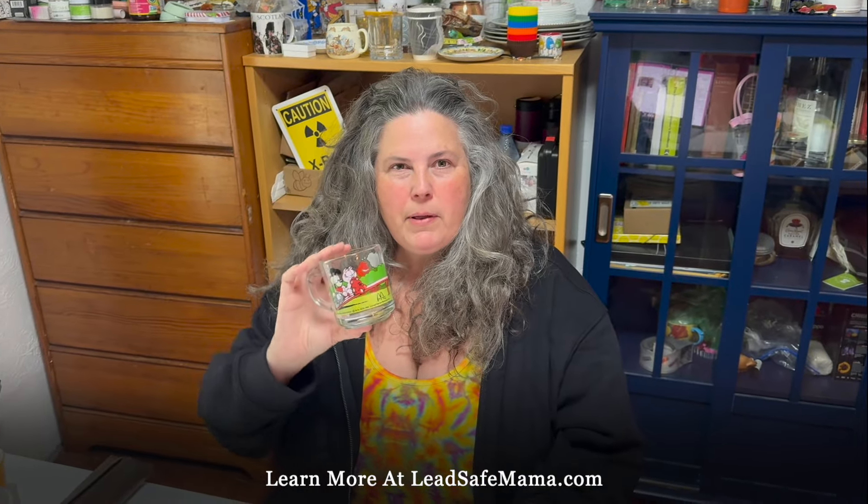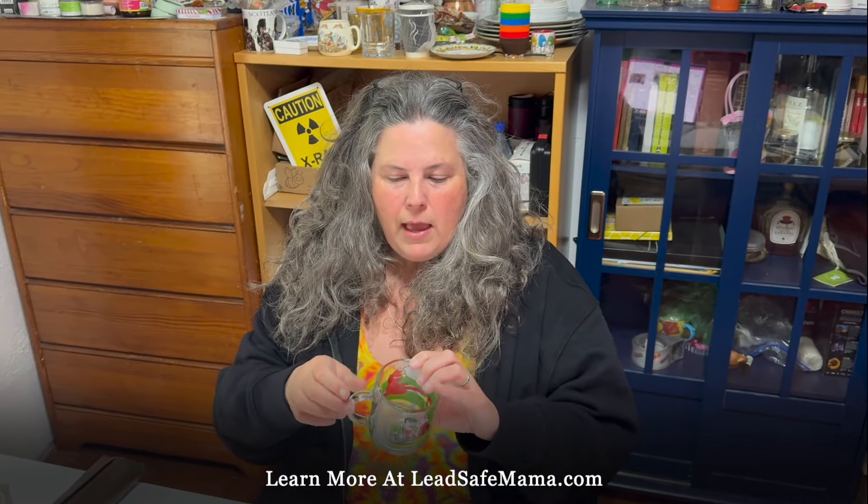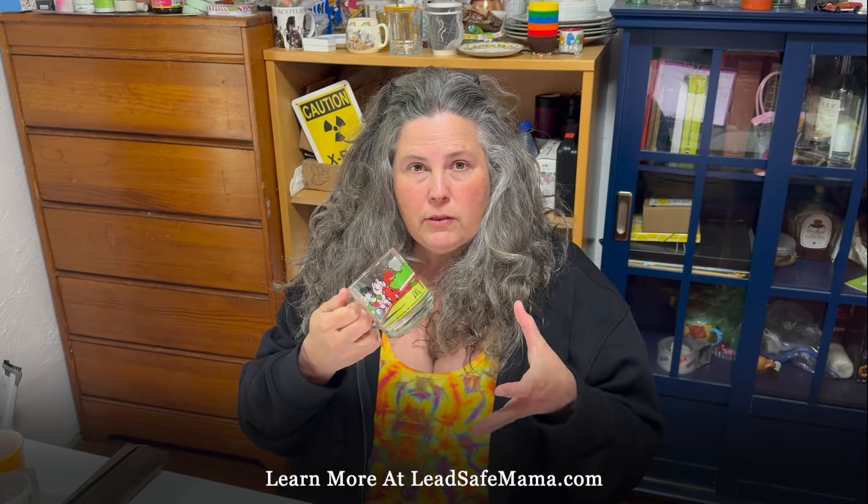Hi, this is Tamara Rubin, Lead Safe Mama, leadsafemama.com, and today we're doing some more testing of consumer goods using the spraying kit — the glowing kit — by Lume Metallics out of the Netherlands.